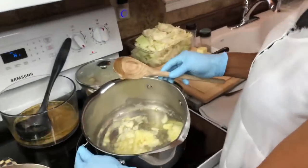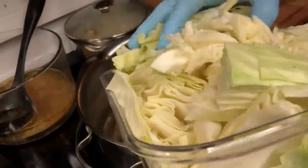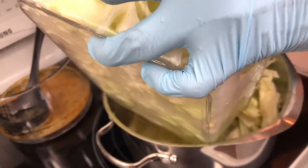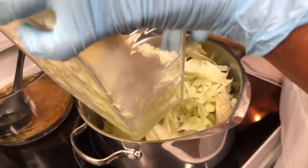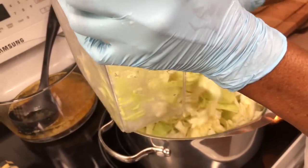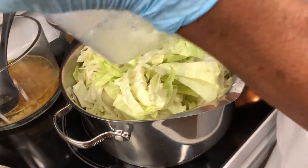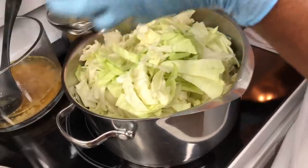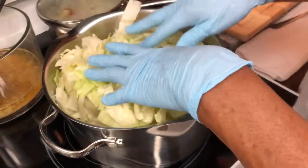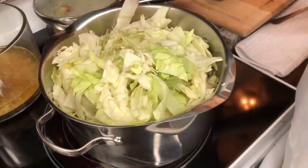My onions for my carrot have sautéed, and I'm gonna pour my cabbage in here. You don't have to cook any other vegetable when cooking this because you have carrots, onions, potatoes - you have enough vegetable. You have vegetable, meat, and starch - that's all you really need for dinner. I'm gonna cut the stove on, and the only thing I'm adding to the cabbage is a little pepper.